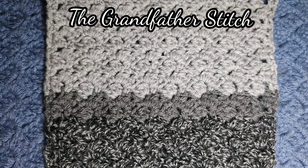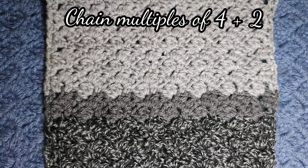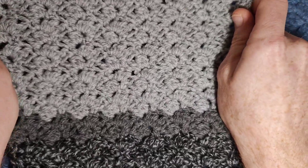Hello and welcome to All Things Knitty's crochet channel. This week's stitch is the grandfather stitch — it is a beautiful one-row repeat, and for myself personally I don't like any stitches that are too fussy, so this is actually going to be my scarf for this winter. I always make myself a new hat and scarf and I was playing around and I thought that this was really nice.